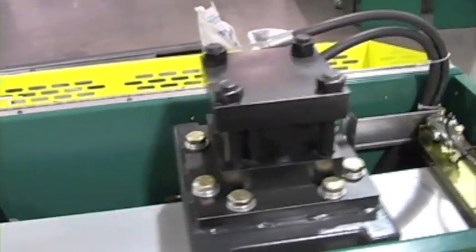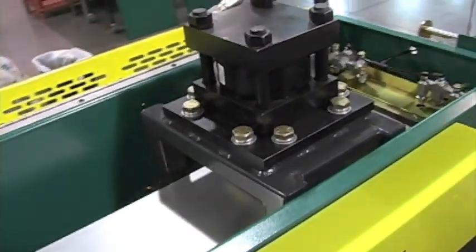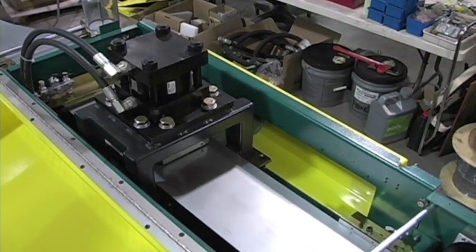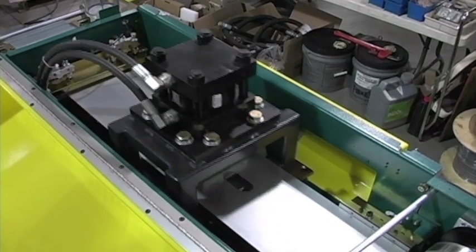The heavy duty flying punch is designed to interchange tooling for different hole sizes and shapes. The flying punch maximizes speed by punching while the stud continues through the machine.